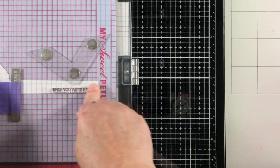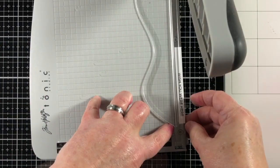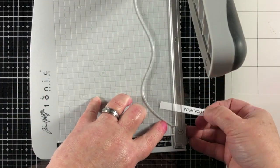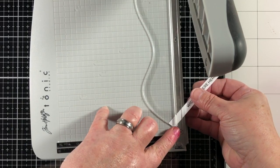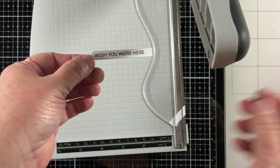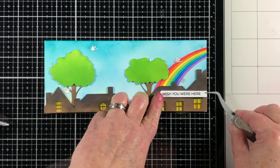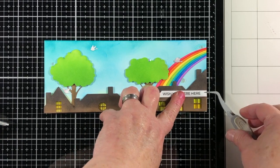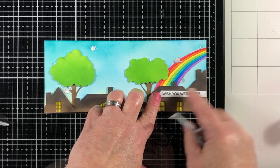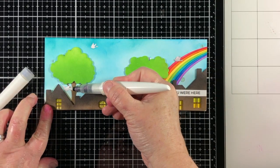Now we're going to add our sentiment. I'm using 'Wish You Were Here' because this reminds me of my neighborhood and I wish I had some friends I could invite over. Until we get back to normal and the pandemic is over, this is as close as we're going to get — I can send a little piece of my neighborhood to someone else in this card.